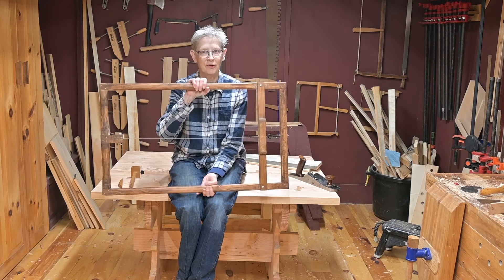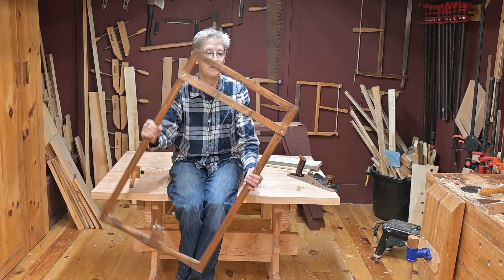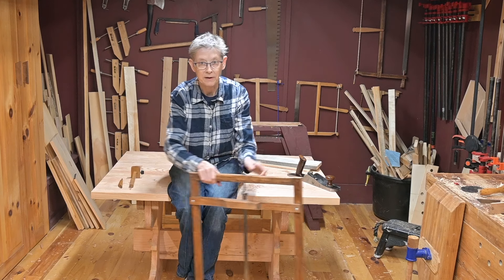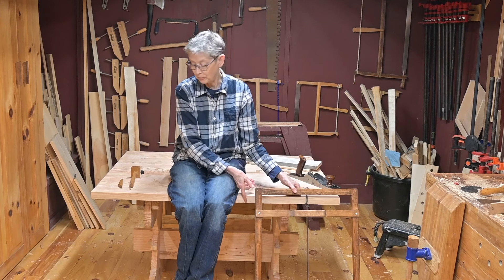If you're interested in learning how to make a homemade frame saw such as this, whether it's a Roubo or other, please say so in the comments. If we get enough positive feedback, we will consider making a video on how to make this particular saw, and also the other frame saws.